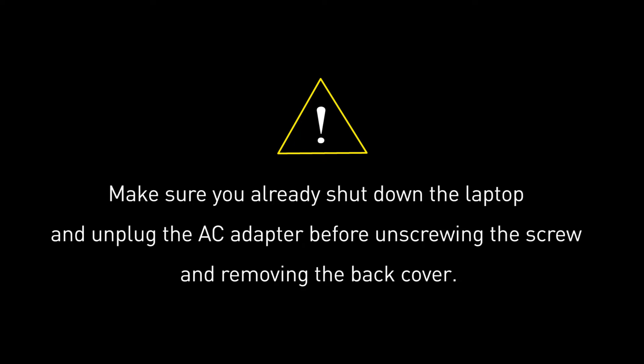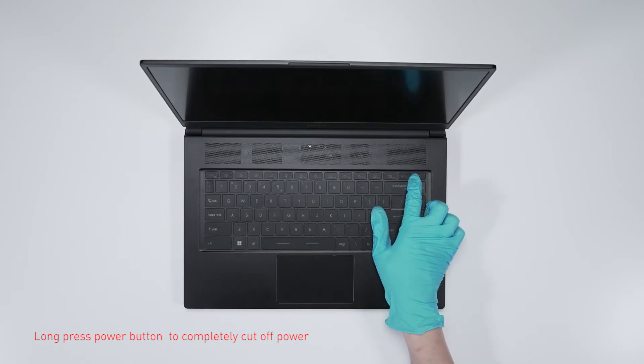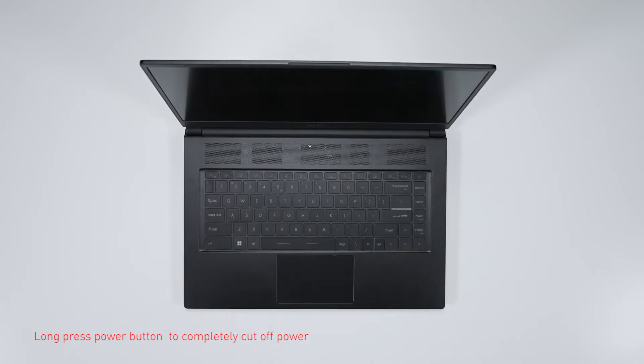Before you begin pulling everything apart, please make sure that your Steel 15M is turned off and the adapter is disconnected from the laptop. Now press the power button for over 25 seconds to cut off battery power. The battery power will be successfully cut off, and the laptop will not turn on unless you connect the adapter back.